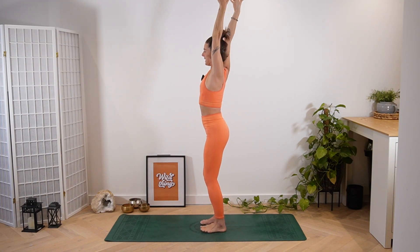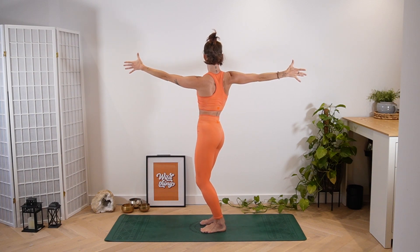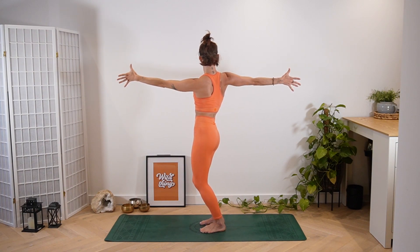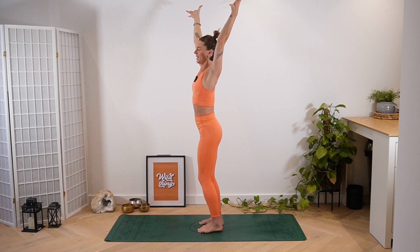As you soften the knees now we're going to open out to the right side — right arm reaches back, left arm reaches forward. I want you to really imagine you're ripping the body apart. Inhale brings you back up to centre, straighten the knees, and then exhale open to the left. Left hand reaches back, right hand forward this time. Push into that left foot guiding that left hip forward — big rip open of the body. Take an inhale to reach up to the sky.